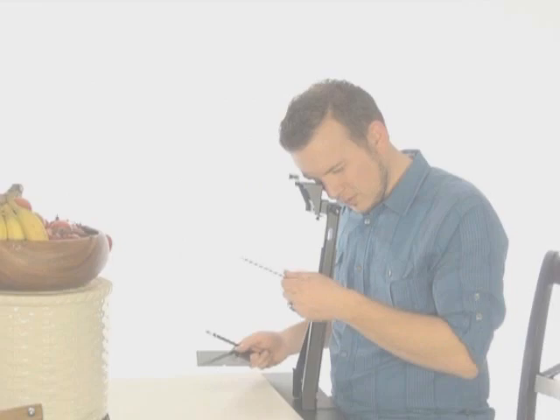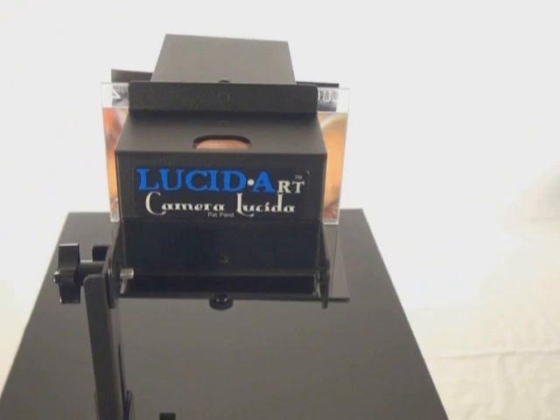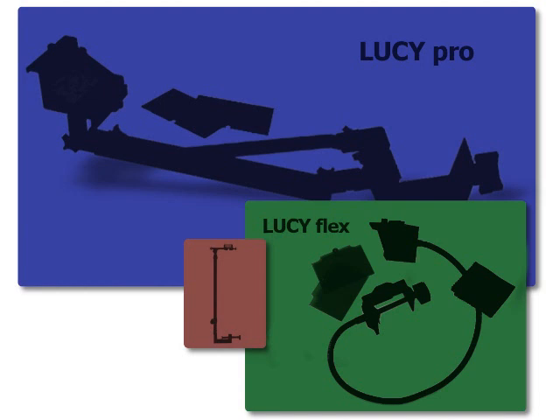Both models have filters to adjust the brightness of the image. Both models have optional photo enlarger accessories, which allow you to enlarge photos or small objects up to four times the original size with the Lucy Pro and three times enlargement with the Lucy Flex. Both models have large images compared to camera lucidas of the past, but the Lucy Pro has the largest image of all — 20 by 37 inches, and 19 by 27 inches for the Lucy Flex.